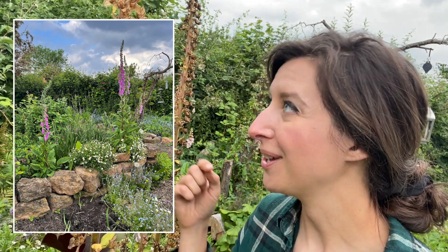You'll know your foxgloves are ready for seed saving when they've turned completely brown like this. Just a word of warning: foxgloves are poisonous, so you don't want to be eating the flowers or even touching them barehanded, because if you later lick your fingers — even in this dry state — they can still give you an upset stomach. So put your gardening gloves on.